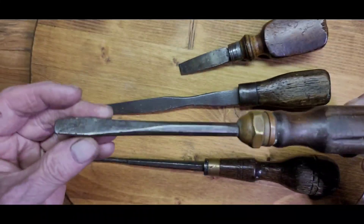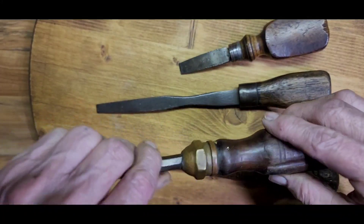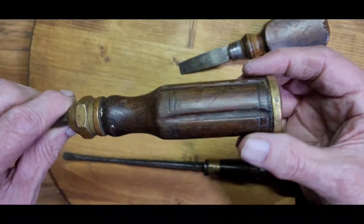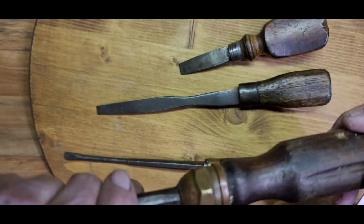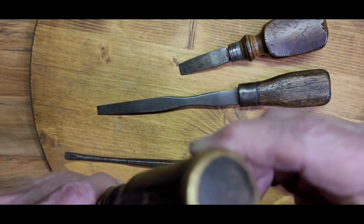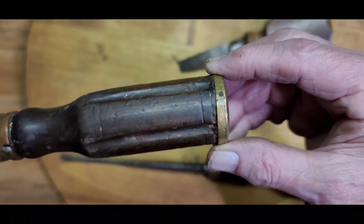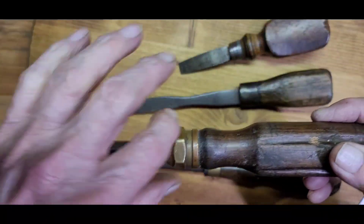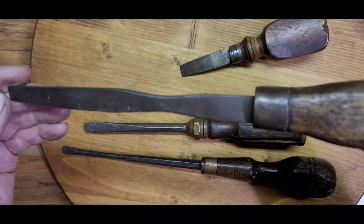The next one is an interesting design too. This screwdriver has a hex shank and what looks like it could be the original ferrule — brass, which is unusual. The handle has a really nice design with grooves in it. No name anywhere, no idea what brand, but it's a really nice looking screwdriver. There's a bonus: on the end there's a brass ring around the end, so a real nice design with the wood, the brass ring, and the brass ferrule.